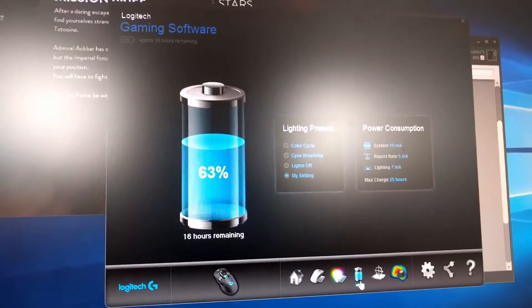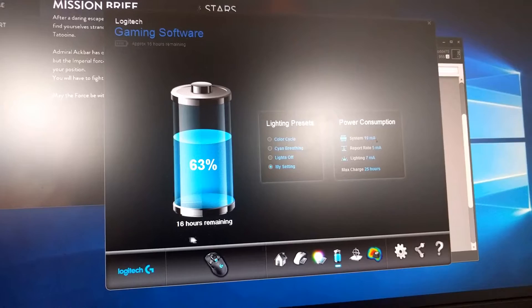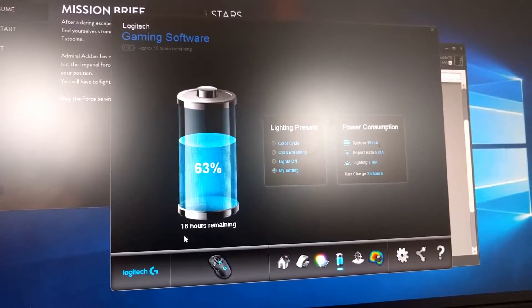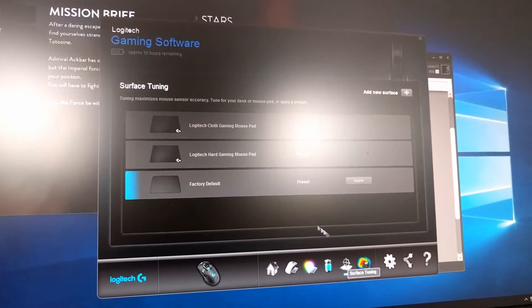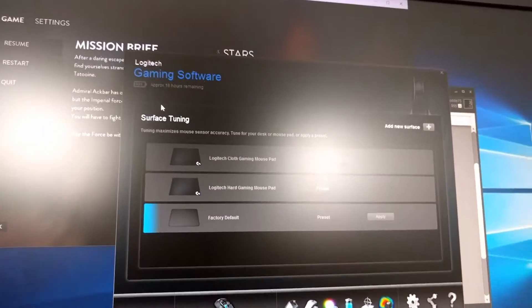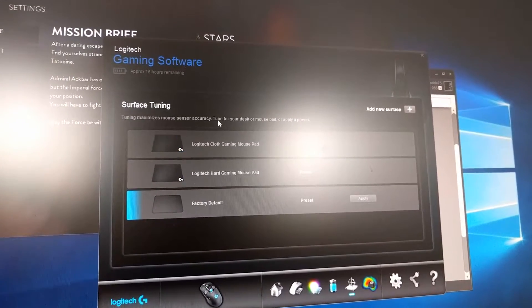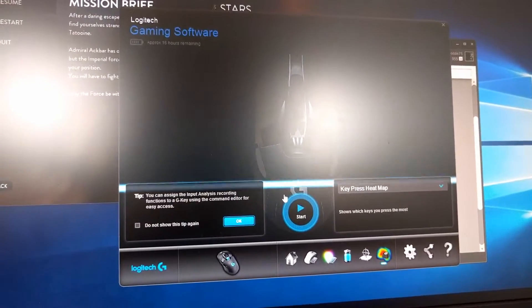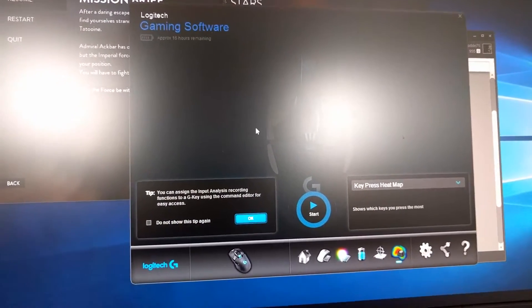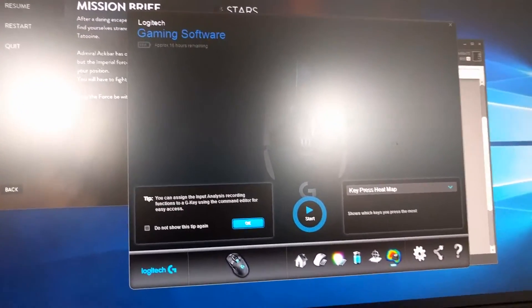There's a battery life indicator — fresh out of the box it's at 63%, and the driver estimates 16 hours of use. There's also a surface tuning function I'll try out later, and a gaming analysis software feature, though I'm not turning that on right now.